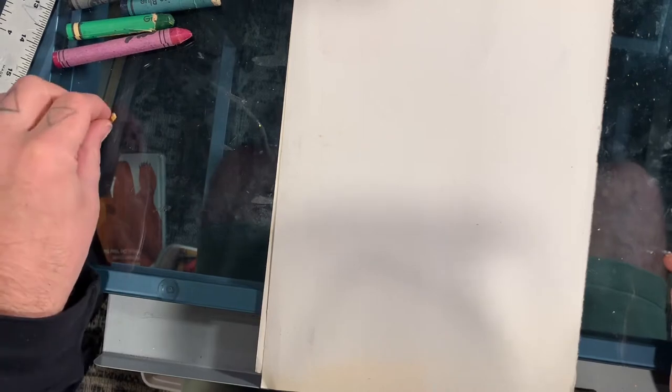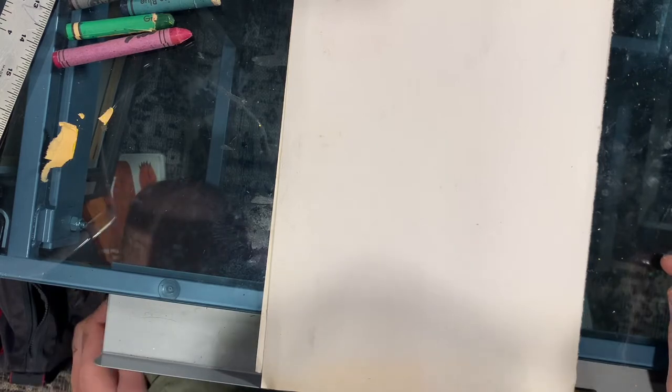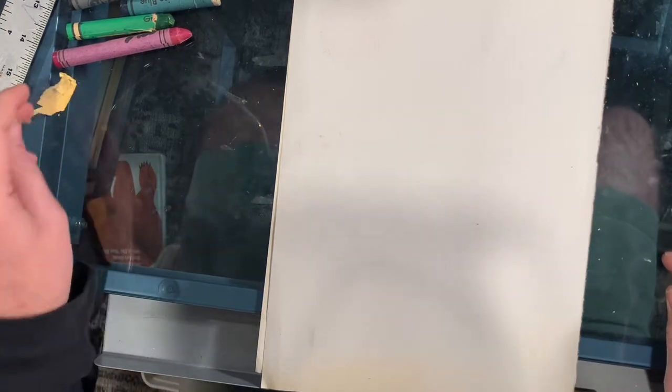Hello first grade and welcome to another art drawing video with Mr. McGill. Today we're going to be looking at the Canadian artist Ted Harrison, who is inspired by landscapes and used really bold colors for his paintings. Please make sure you take a look at the few pictures I posted with this assignment that are examples of Ted Harrison's work inspired by Northern Canada.